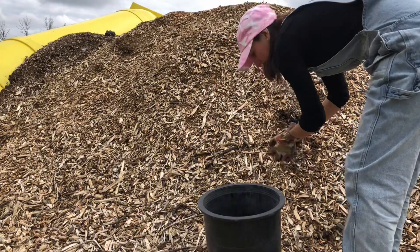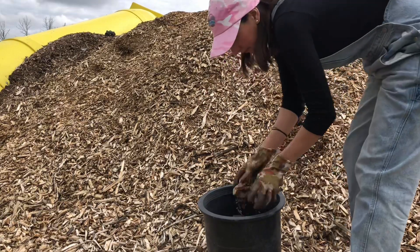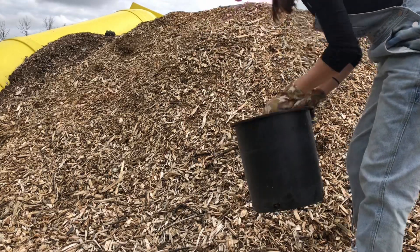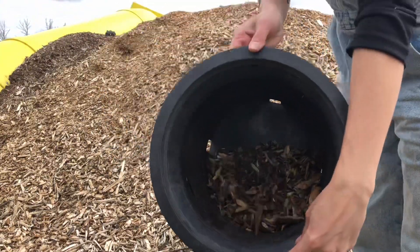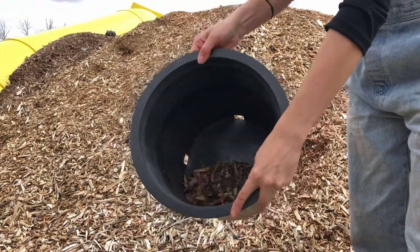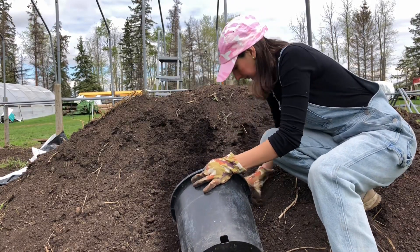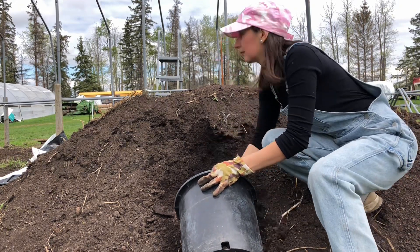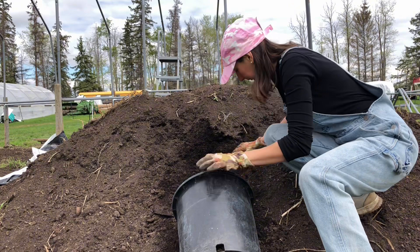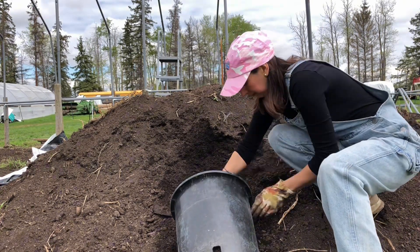I take a 2-3 gallon pot with drainage holes, 12 inches tall. I'm going to put a little bit of wood chips on the bottom to keep the moisture, but it's optional — you don't have to do this. Now I put in compost soil and will plant the Echinacea.